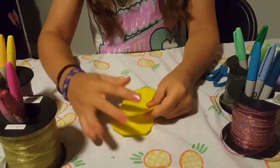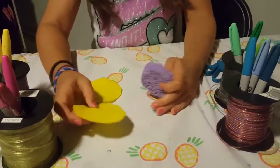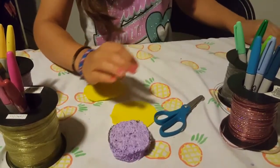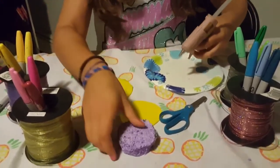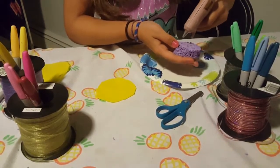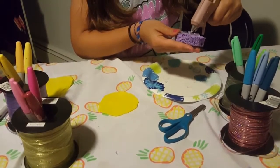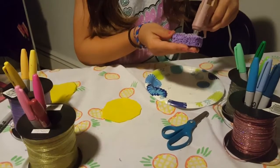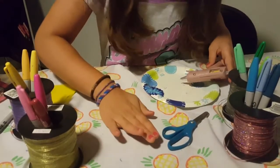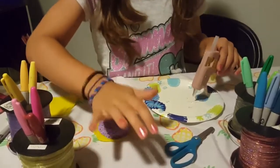Once you have your circles cut, it doesn't matter if there are little uneven cuts because it's going to be glued down. Take your sponge and at this point you want to start warming up your hot glue gun. Once it's ready, take your sponge and lay it flat down because we're going to put it straight down on the felt — go ahead and fill the top of your sponge and squeeze it down on there.